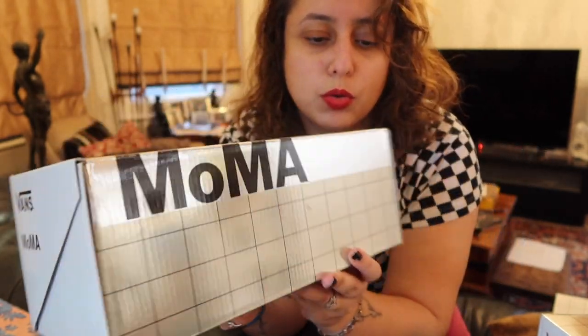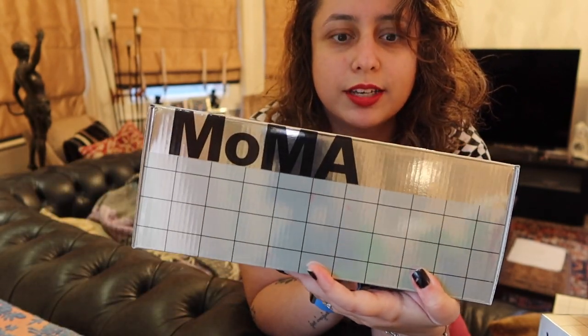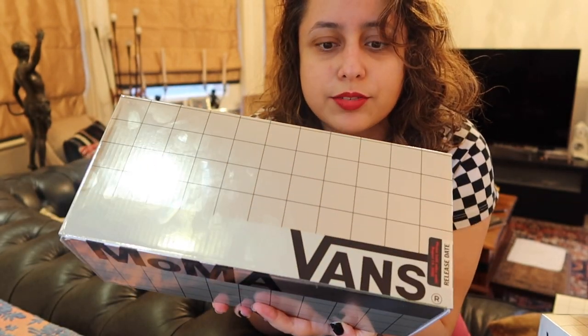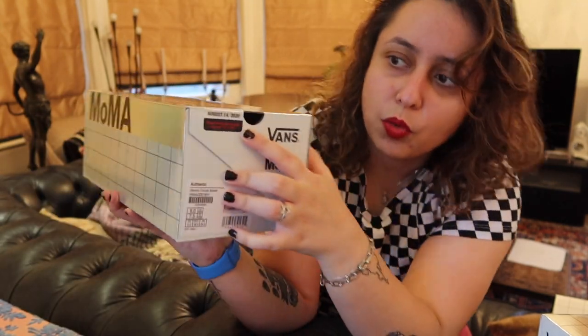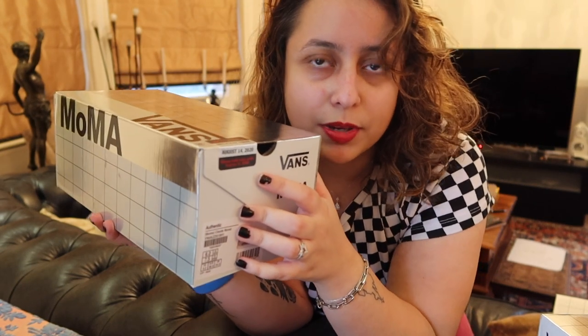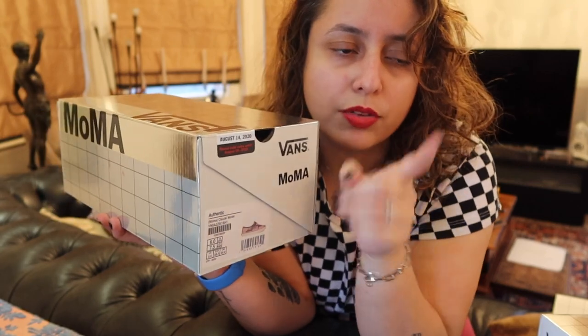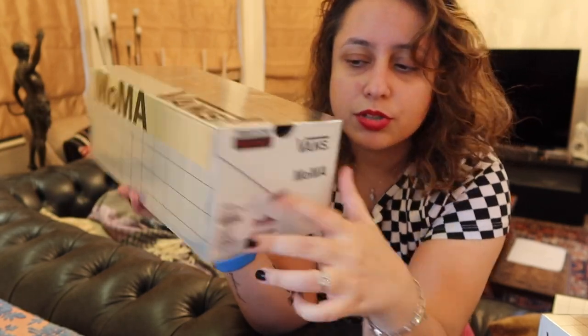Let's quickly have a look at the boxes. As you can see, there is the MoMA logo — Museum of Modern Art. It's got a very cool silver grid-looking box. There's the Vans logo here. It does say release August 14th, 2020, but this would have been pre-COVID. So these weren't actually released until I think either the first day of October or the very last day of September. They're pretty new still and you can still get them on the website.